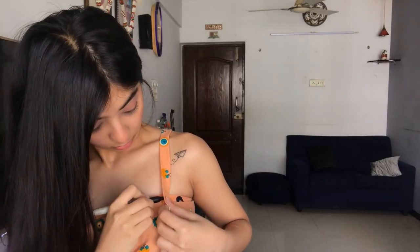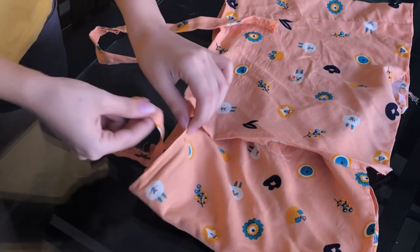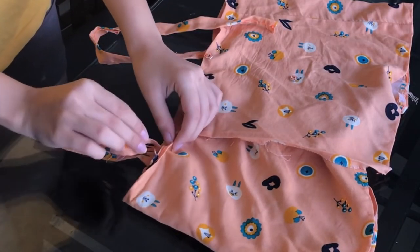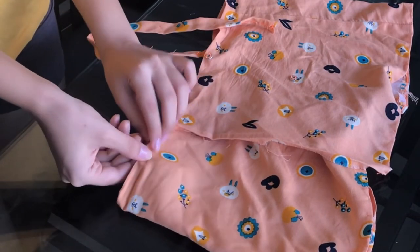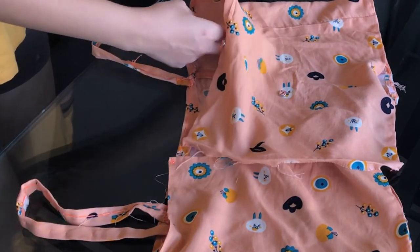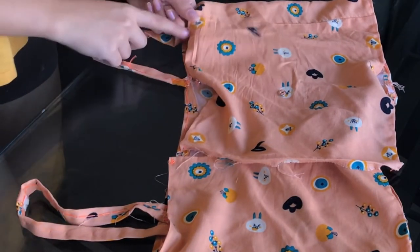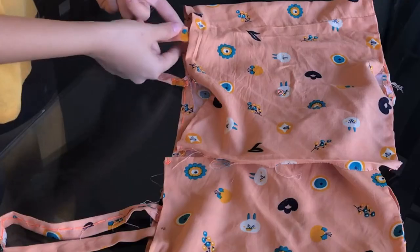So this is where my sleeves should be, so I'm just going to mark it and stitch it over there. This is where my mark was, so I'm just going to put it inside, match it, and then stitch it like this. I did a mistake of putting the mark on top of it, so don't do that.